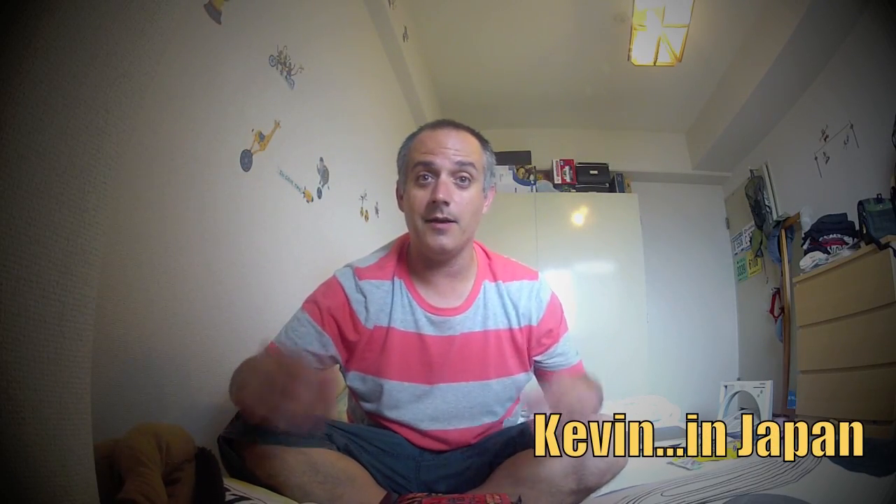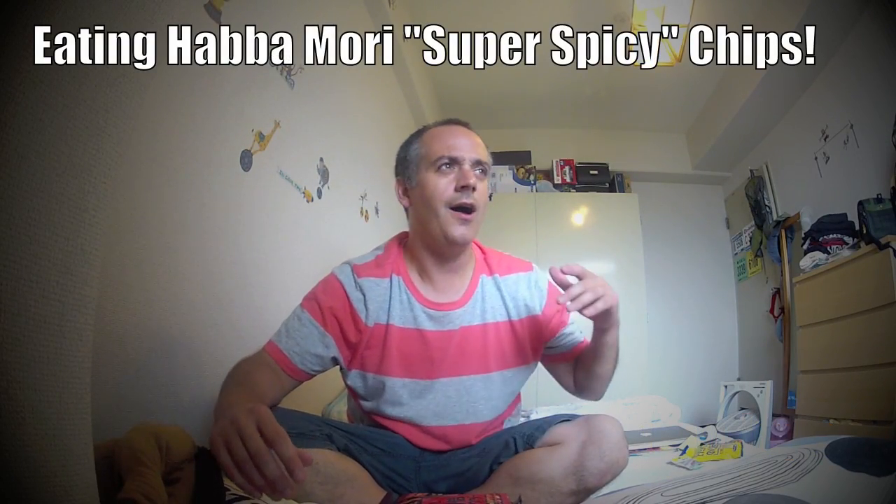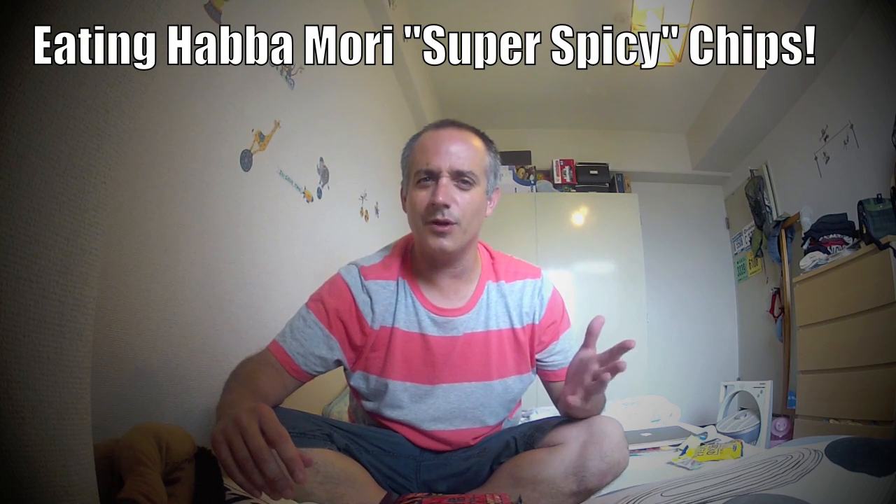Hey guys, it's Kevin here in Japan. I'm doing a taste test video for you. A few weeks back I tried the Doritos Extremely Hot chips here in Japan. They weren't very hot at all.